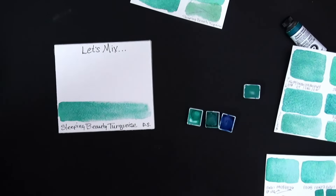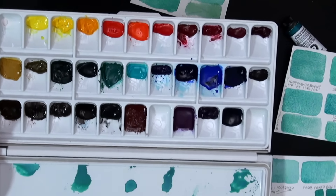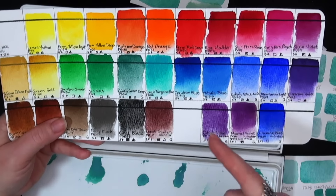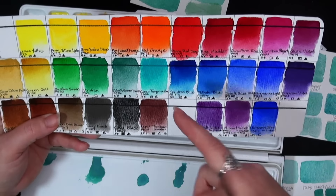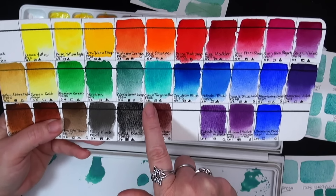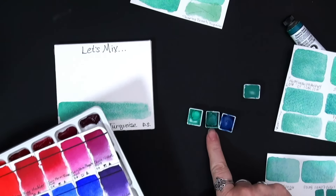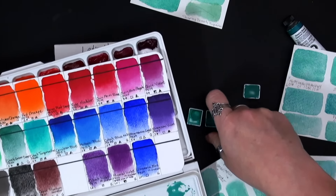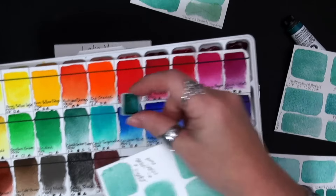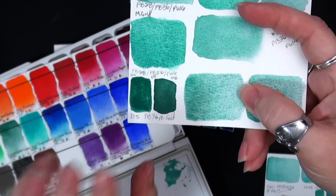Then I started thinking — what other pigments do I have in this range? And I remembered my Mission Gold pure pigment set. These two colors: a cobalt turquoise hue PB28 and cobalt green deep PB36. So PB28 and PB36 — I wondered how those would mix together. I was already using cobalt turquoise PB36; Mission Gold calls it cobalt green deep and Daniel Smith calls it cobalt turquoise. While they are very similar PB36 pigments, the hues are slightly different — you can see them here.